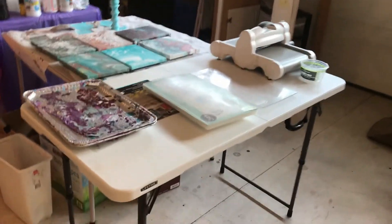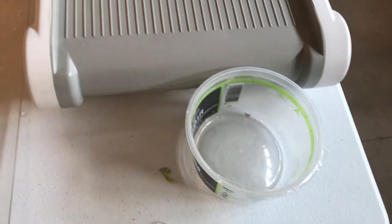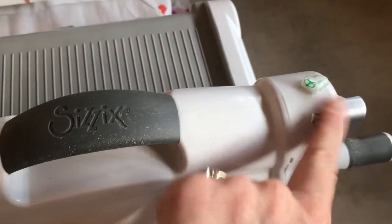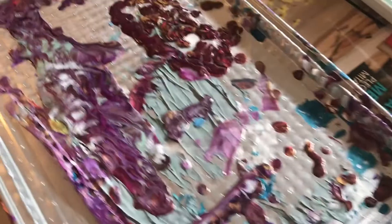This is the after. It looks slightly better, right? The table's tidy. You can see that we have the big Sizzix out there — that's the Big Shot Plus, I think. It's kind of heavy, and neither one of us thought it was great, but we keep it, of course.